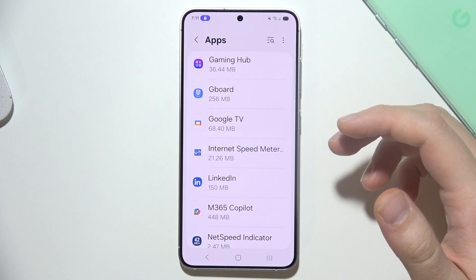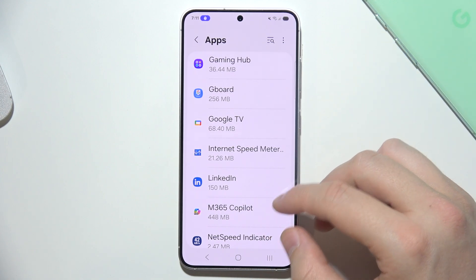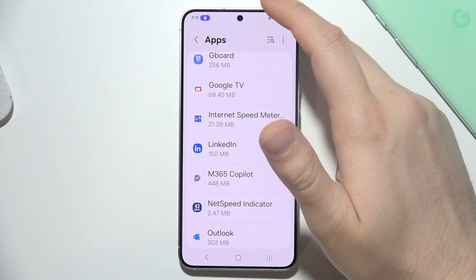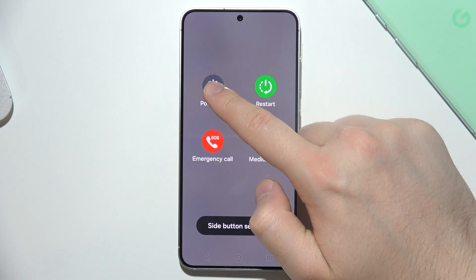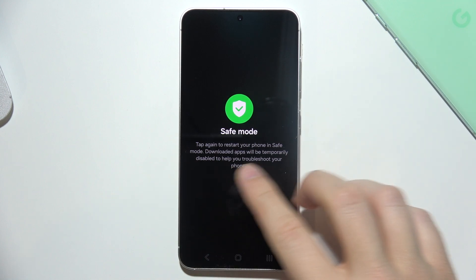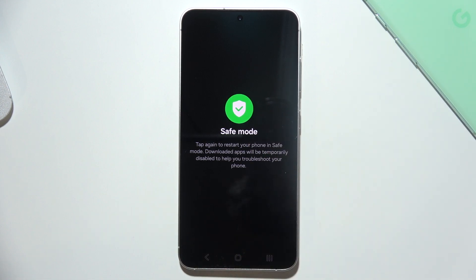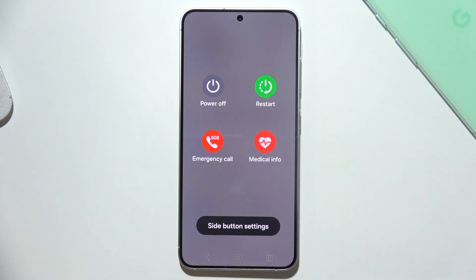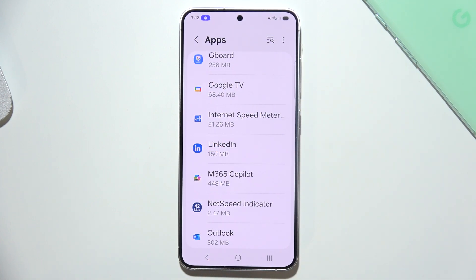If it is still not working, you can try to boot your phone into safe mode. It's actually quite simple — just click right here, then click and hold the power button and tap on safe mode again to enter this mode. Here you can find information that downloaded apps will be temporarily disabled to help troubleshoot your S25. If you boot into safe mode and it's not restarting, then it means that something is wrong with those apps you have downloaded.